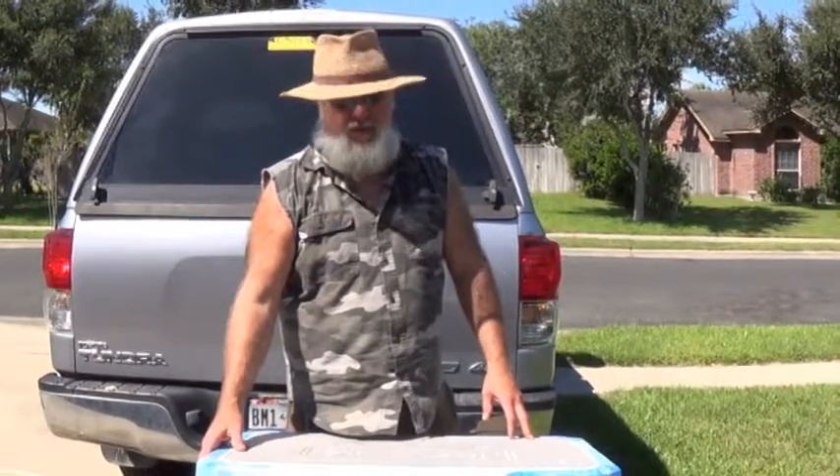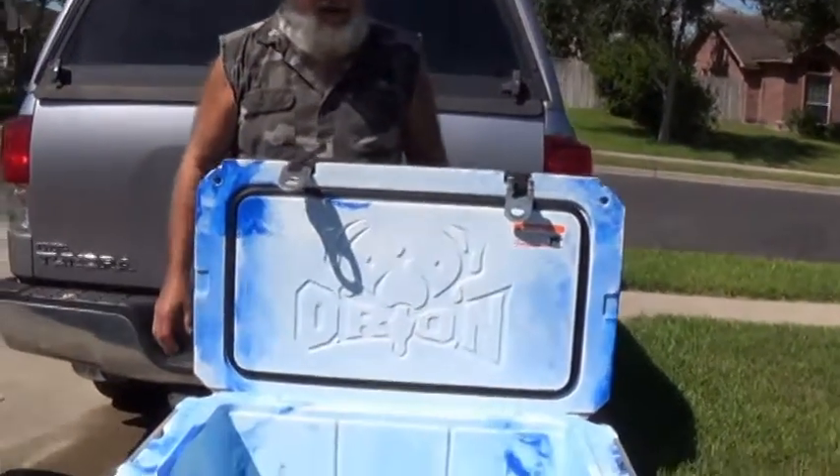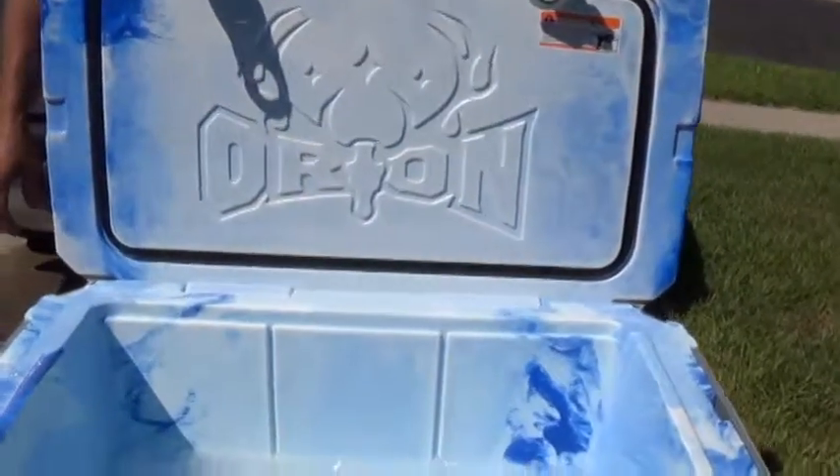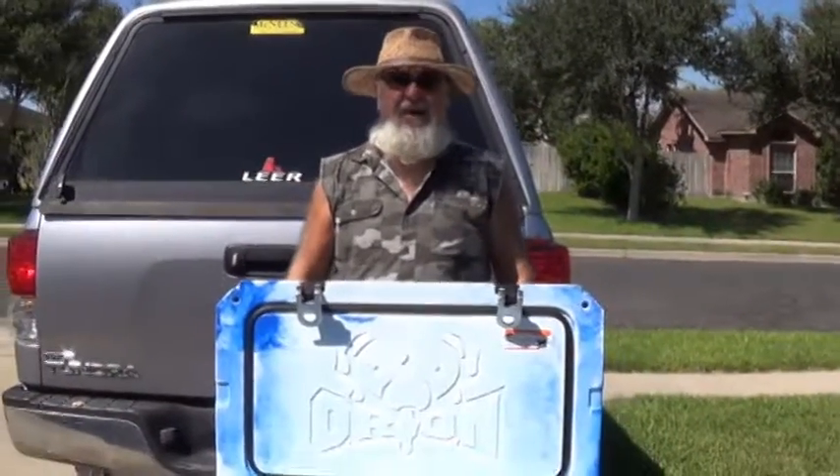So what I'm going to end up doing — I got this brine chest. I put 30 pounds of ice in there, about a gallon and a half of water, and three cups of salt. I'm going to end up brining this boar for like five days.